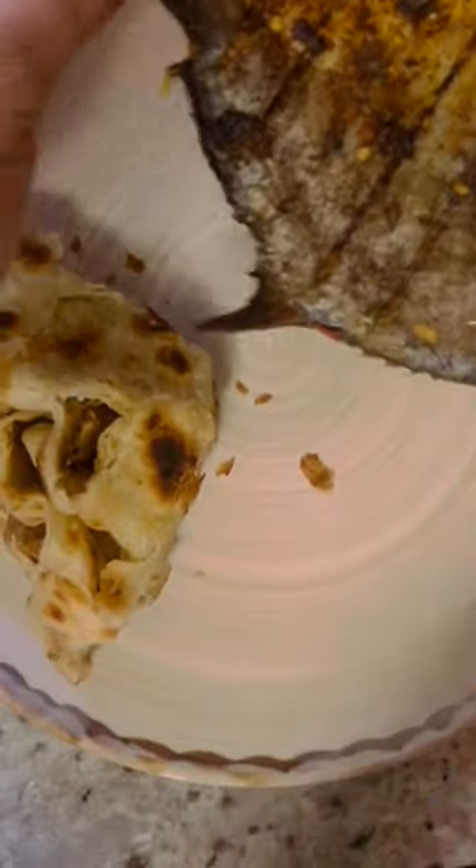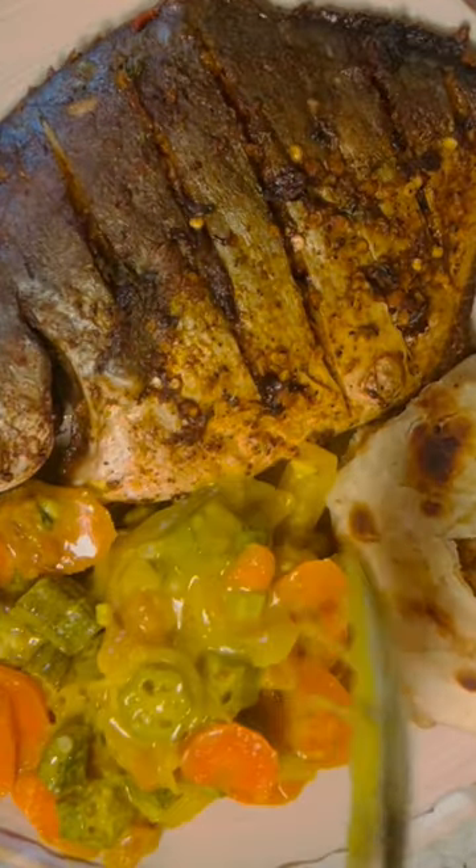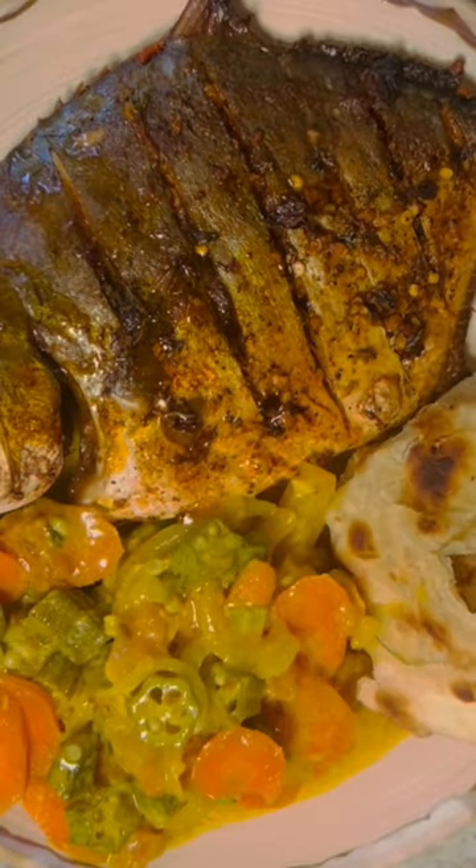If you want to see how I made this curry okra sauce, I'm leaving the link as well — check it out!